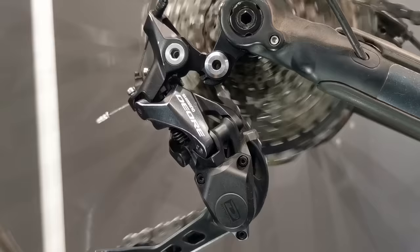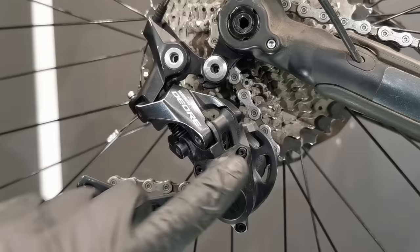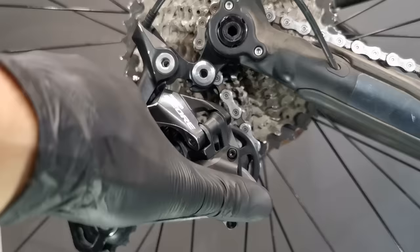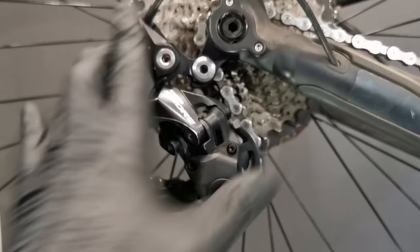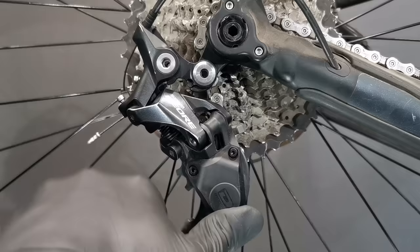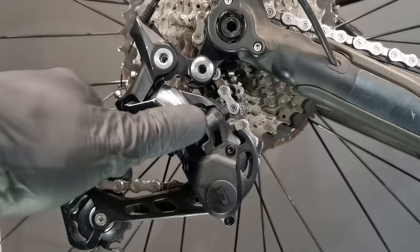This derailleur is ready for another hundreds of miles of riding. Just from time to time, spend about three to four minutes to clean all the parts where there is some friction. Now we're going to shortly inspect the clutch. To check whether the clutch is working well, we turn it off — the cage should be moving very smoothly. It does move smoothly, no friction and no weird noise. Now turning it on, we should feel much more resistance. I do feel resistance but there is no unwanted movement. If there was, you would have to do a little service of your clutch, which I already did a video about. But this one is beautiful and this derailleur is ready to go. Thanks for watching, subscribe — see ya!